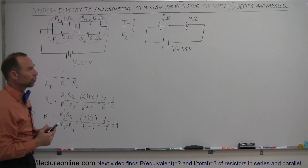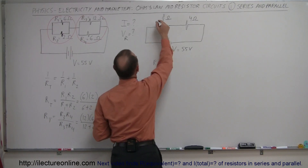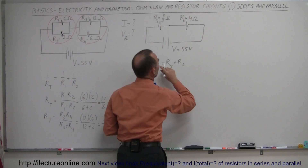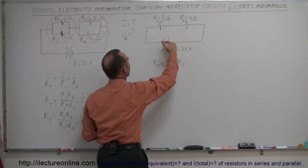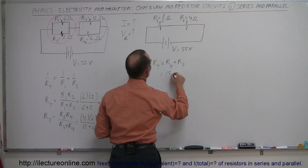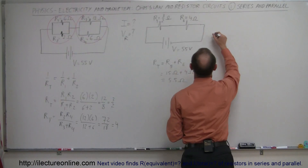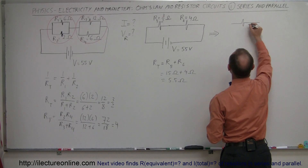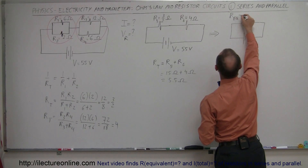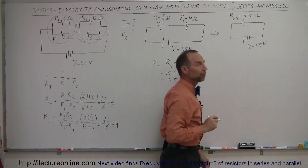Now we have two resistors in series. When you add resistors in series, you simply add them up: R_total equals R5 plus R6. Any current going through the circuit has to go through both resistors — that means they're in series. So we have 1.5 ohms plus 4 ohms, giving a total of 5.5 ohms. We can now replace this circuit with an even simpler equivalent circuit: a single battery with a single equivalent resistance R_eq equal to 5.5 ohms and the battery equal to 55 volts.